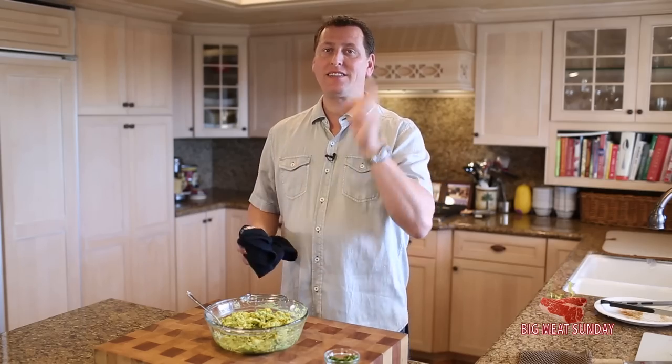You guys know the drill — sub button, thumbs up, and thanks for coming by. Stick around.